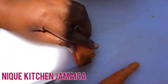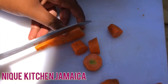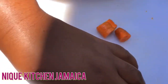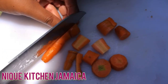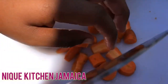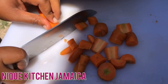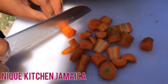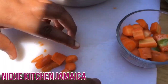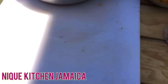Dicing my carrots — not too fine. You can cut them to your desire, but this is how I like seeing them in my soup. We'll place them in the bowl right there and let them sit until I'm ready.